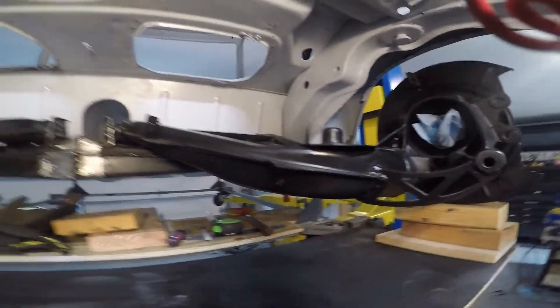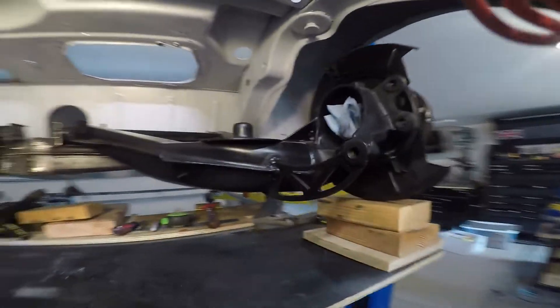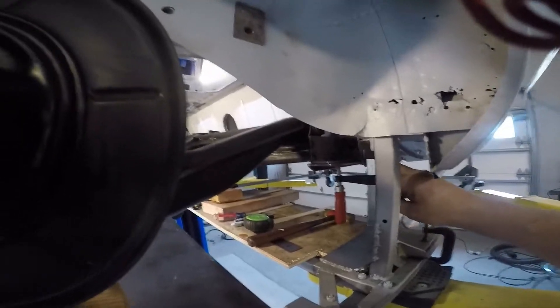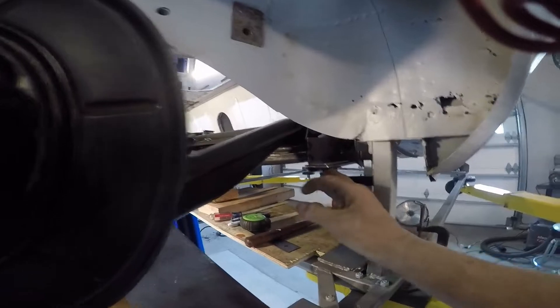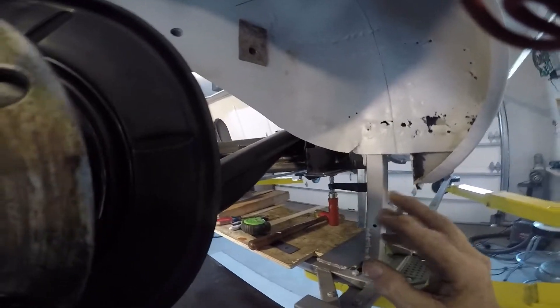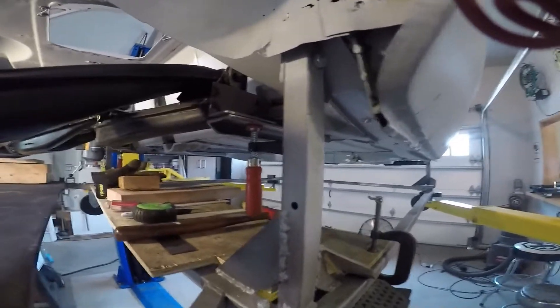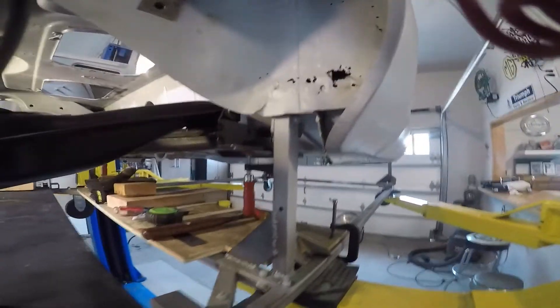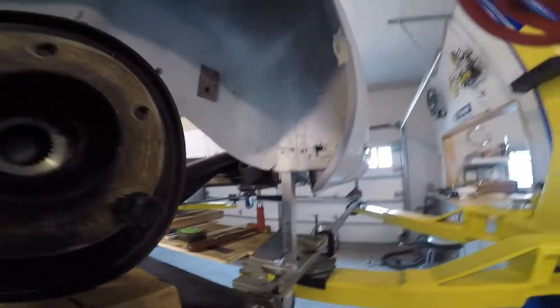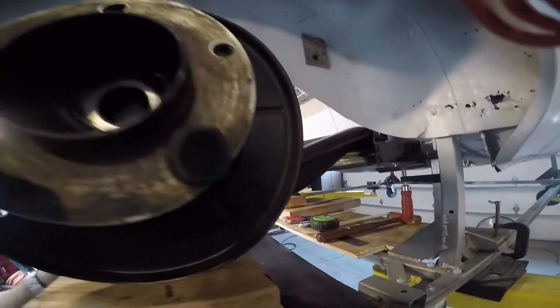I've been working on the rear suspension mounts. I kind of have them tacked — everything tacked in place — doing a bunch of measuring. It looks like this is just about where they belong. I made some brackets here; they're just tack welded on. But this plate here is going to bolt to the cross-member. I'm just setting it from side to side and front to back, but that's approximately where it's going to go. I just have it clamped right now, not bolted together, but everything seems to line up really nice.